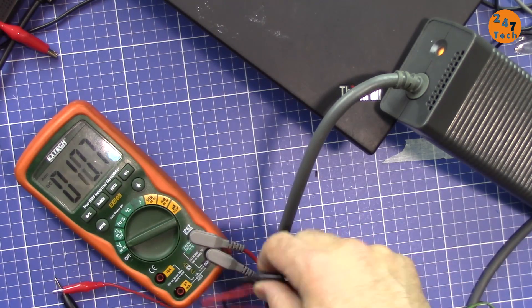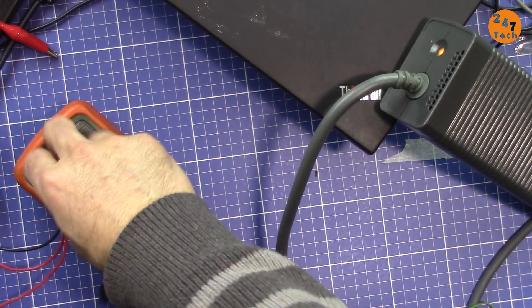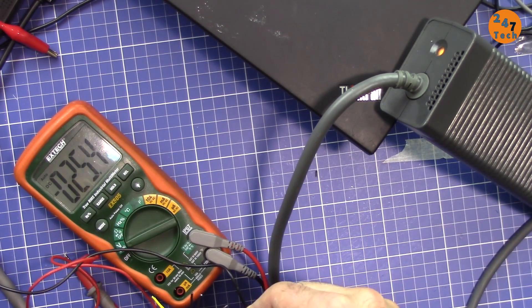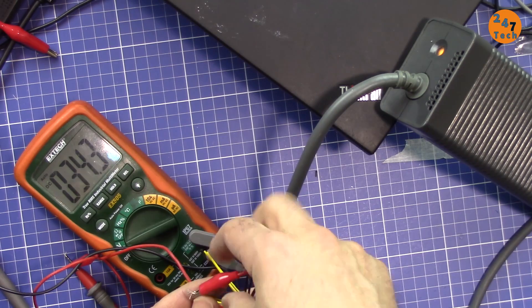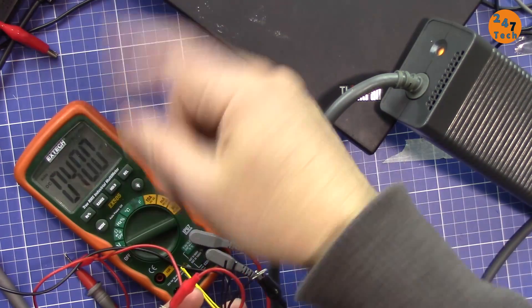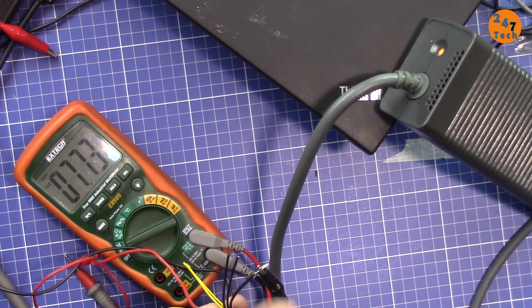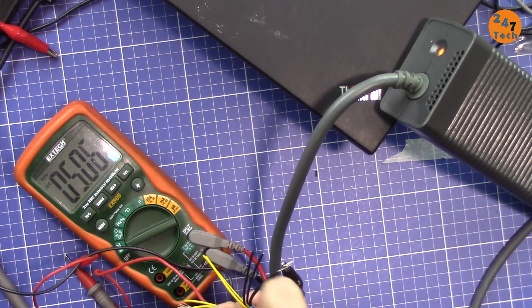Now I'm checking the voltage with my multimeter. I connect the ground lead to ground, then check each wire. On the yellow I see nothing — only 39 millivolts, which is just noise. On blue it's 21 millivolts. On red I'm getting 5 volts. So the red wire carries 5 volts.